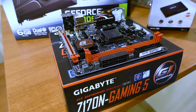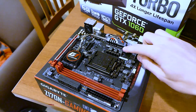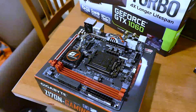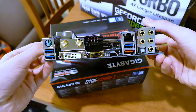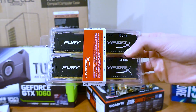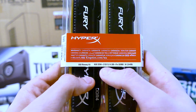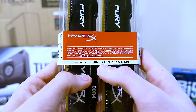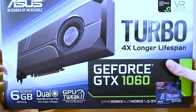The Gigabyte Z170 ITX board is equipped with several peripheral ports, a unique cooling system, a sufficient number of MOSFETs and voltage regulator modules, and a plethora of rear I/O ports, including a USB Type-C port, built-in Wi-Fi, 5.1 surround sound, and a wired LAN port. For RAM, we've gone with eight gigabytes of Kingston HyperX DDR4, boasting a frequency of 2133 MHz and a relatively low CAS latency. These modules will run in dual channel. Next up is a very important piece of the puzzle — the graphics card.